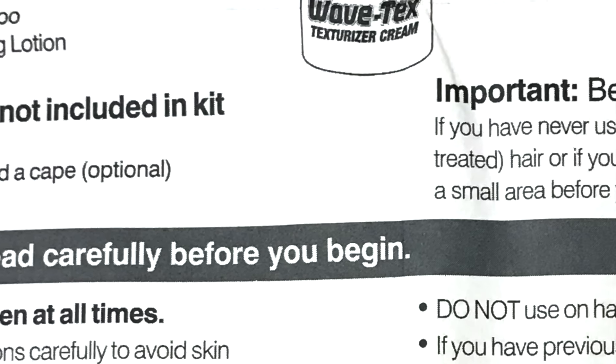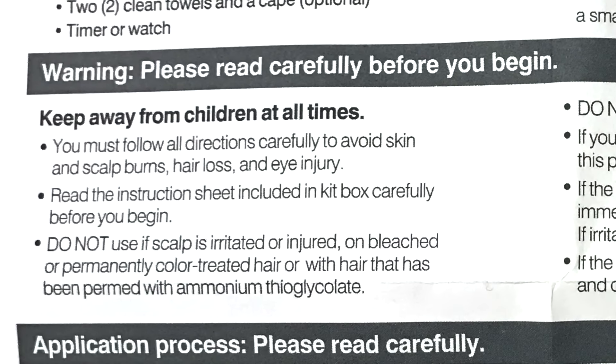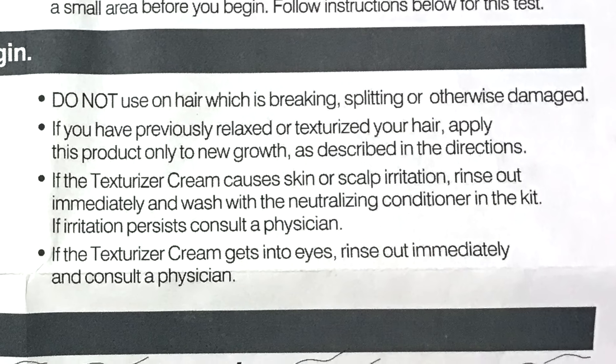It says: important — before you begin, if you have never used a texturizer before, if you have dyed or color-treated your hair, or if your hair is easily damaged, you should do a test on a small area first. Warnings include: keep away from children at all times, follow all directions carefully to avoid skin and scalp burns, hair loss, and eye injury. Do not use if scalp is irritated, on bleached or permanently color-treated hair, on permed hair, or on hair that is breaking, splitting, or otherwise damaged.